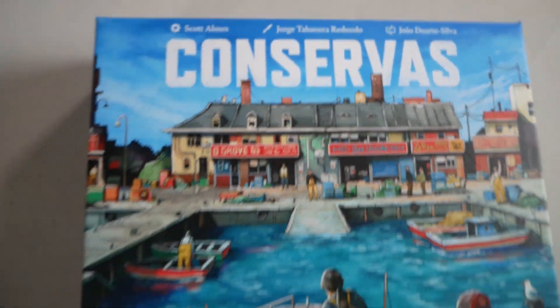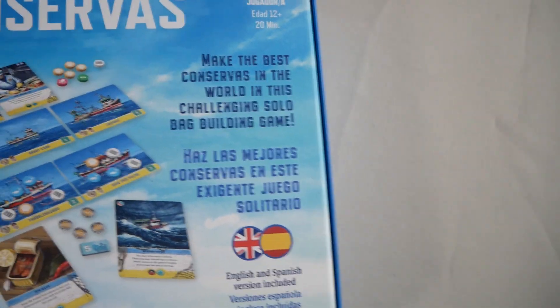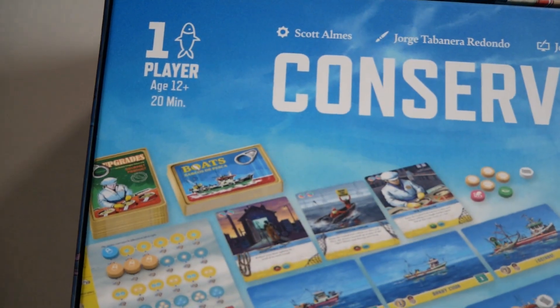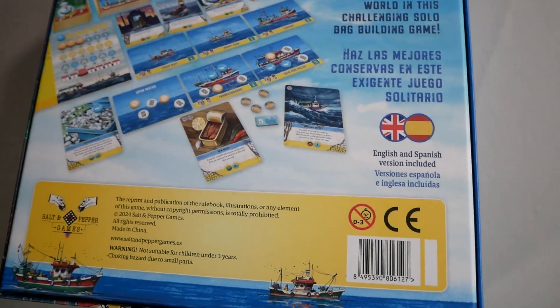Conservas — there's your design team. This is coming to us from Salt and Pepper Games. Make the best Conservas in the world in this challenging solo bag-building game. One player, ages 12 and up, 20 minutes. There is an English and Spanish version included.